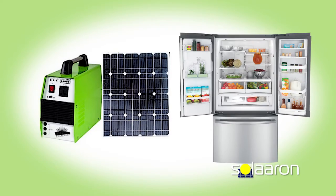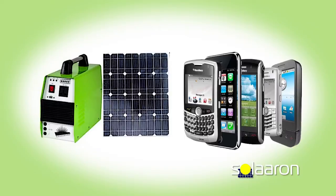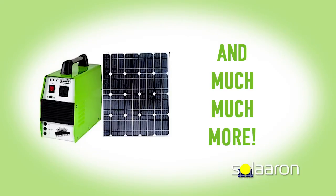Your TV, refrigerator, computer, power tools, radio, cell phone, light up your home, and much more.